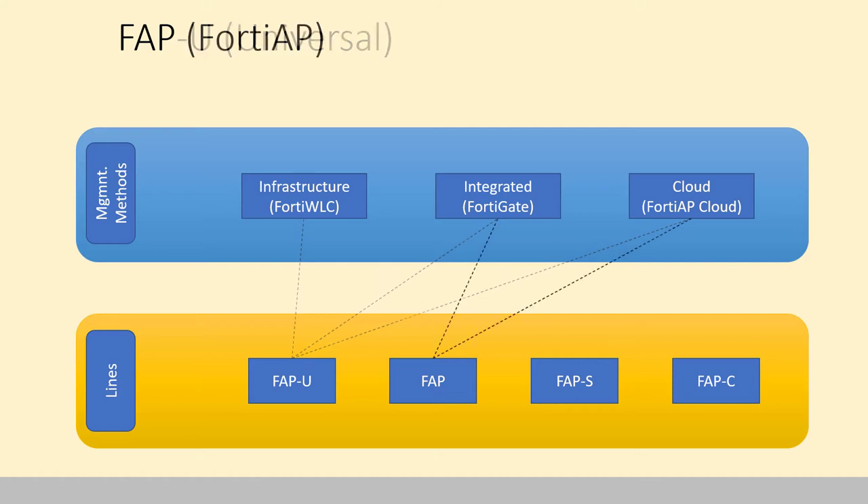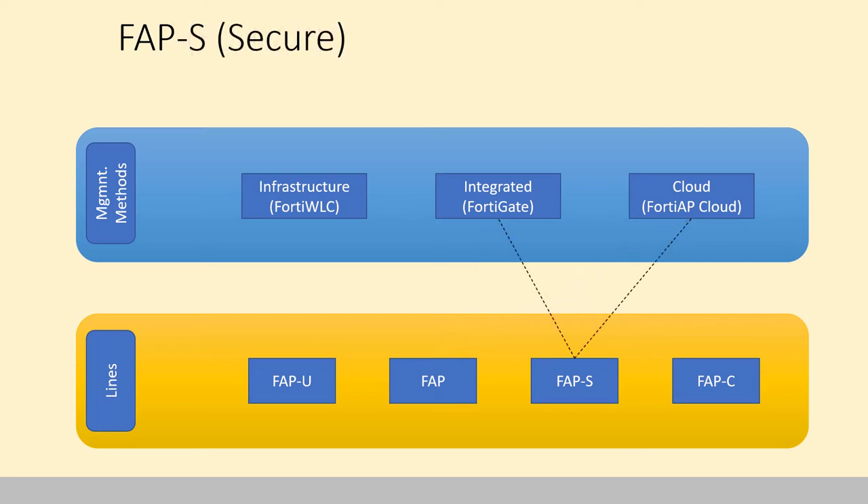The regular FortiAP is the one that's quoted the most. It can be controlled by the FortiGate or by the cloud. Controlled by the FortiGate, it has wireless intrusion detection and prevention. Controlled by the cloud, you can get some retail features. The Secure Series, the FortiAPS Series, can be controlled integrated through the FortiGate or from the cloud. The difference is it can do wireless intrusion detection and prevention straight off the access point itself, without having to rely on a FortiGate — plus it has a little more memory and different internals to allow it to do that.